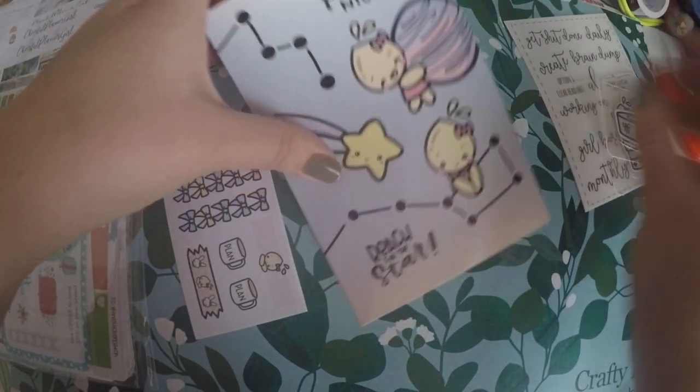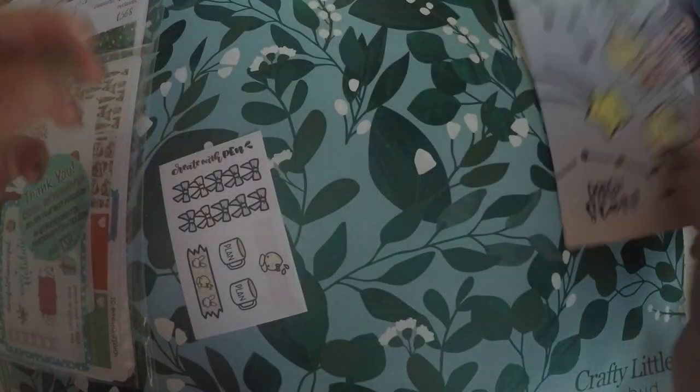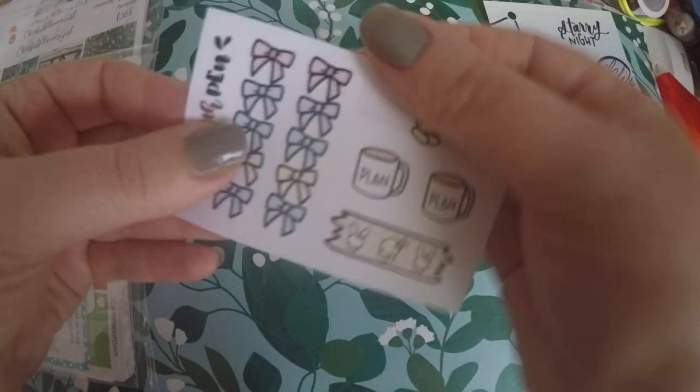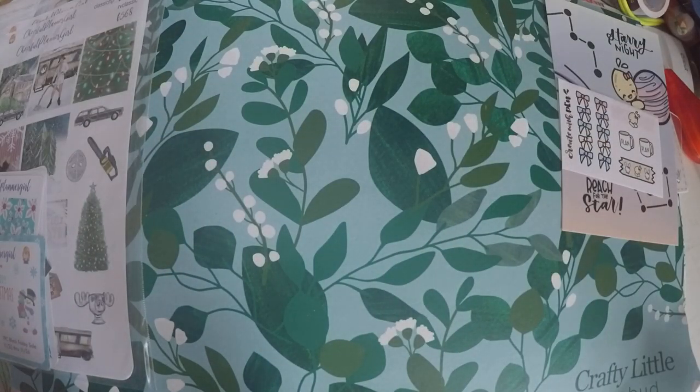You got a sheet per card you ordered, so I got two sheets of those. And then you got a cute little journaling card, as always. And then here is the current little sampler. It was not a huge order, but I still wanted to go ahead and show you it.